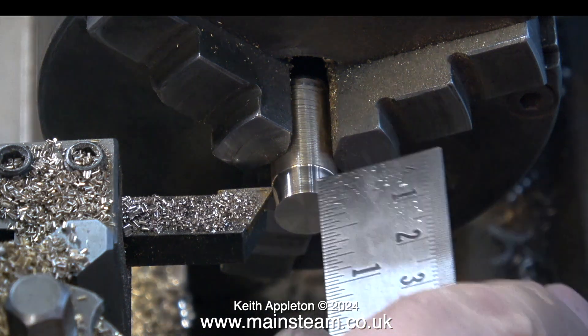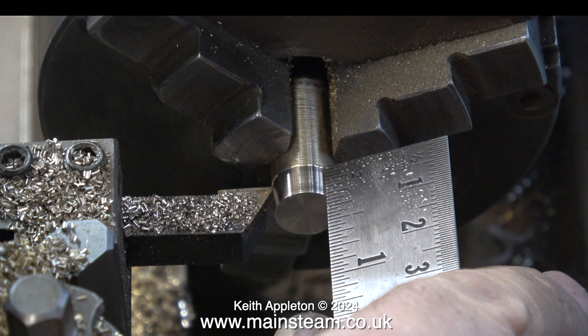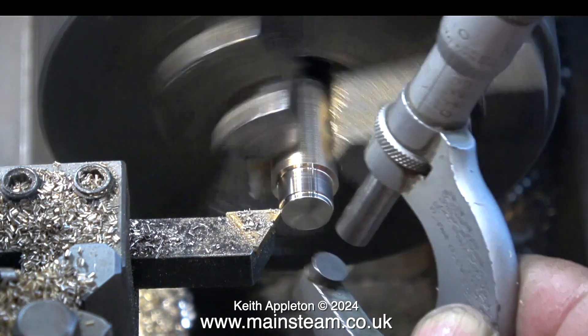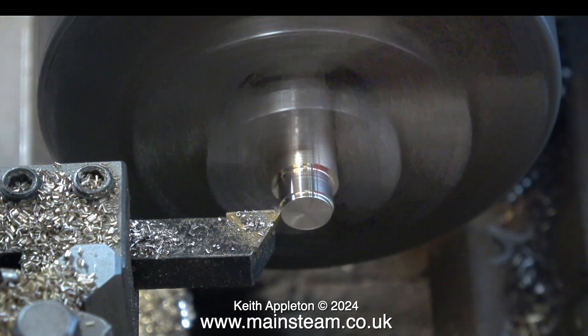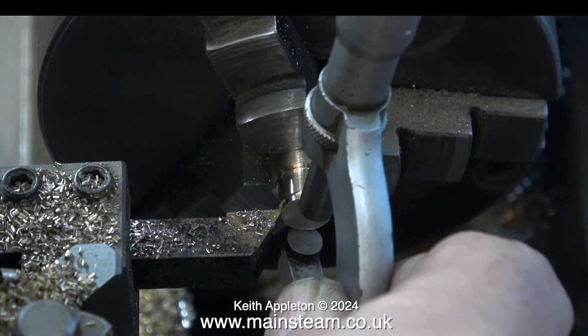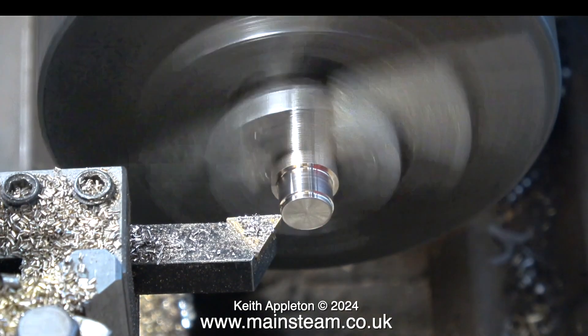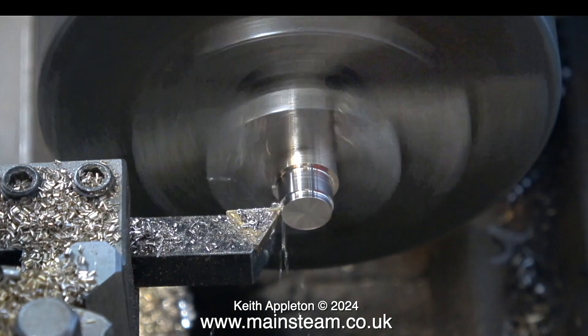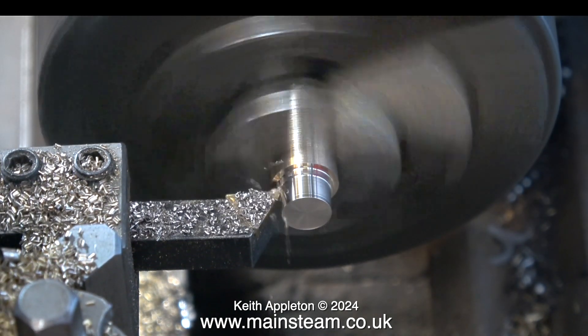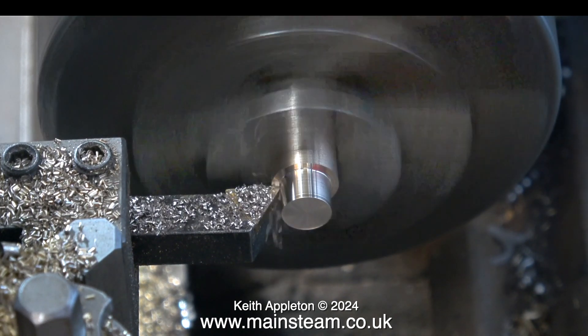It's best to stop the lathe and then measure the distance and mark it with a felt-tip pen. Measure twice and cut once. I've stopped the lathe and I'm just checking that the distance I'm cutting is a quarter of an inch — and it is. In the next clip I'm stopping the lathe a lot because I'm using a micrometer. I would never use a micrometer on anything that is revolving — that really is just asking for trouble, and over time it would wear the micrometer.